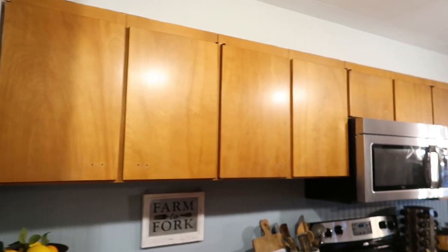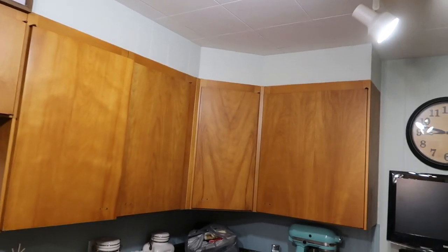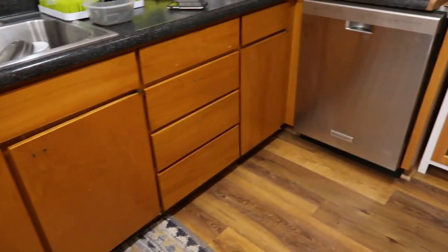Good morning you guys, this is day two of the kitchen remodel and I'm feeling really nervous. I know it's going to get so much worse before it gets better, but this is what we're working with right now. I'm about ready to start sanding just to rough up the cabinets because this is the first time they'll have ever been painted. Ignore the dirty dishes — real life — but I am really nervous about this.